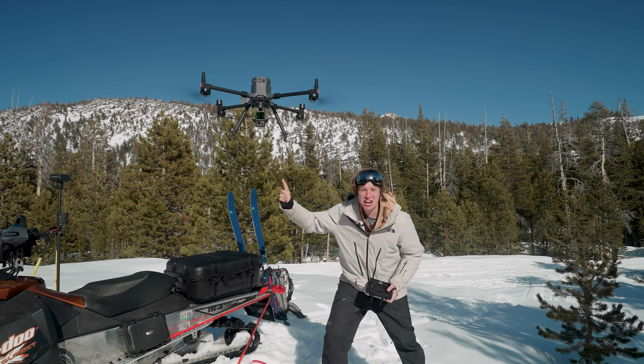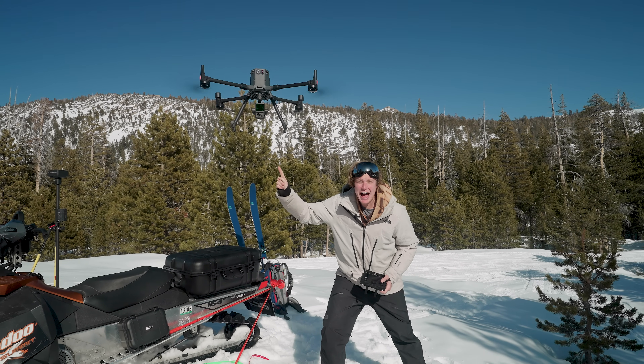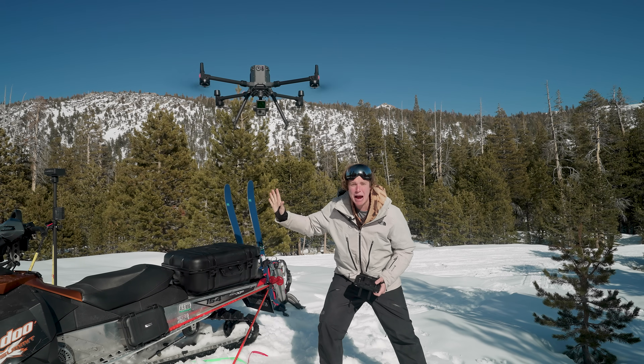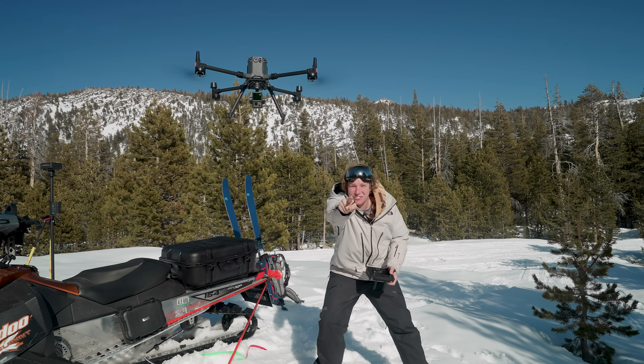This is the brand new DJI M300 drone with the L1 LiDAR sensor. Today we're going to test out how to do real-time 3D point cloud data. Let's fly!